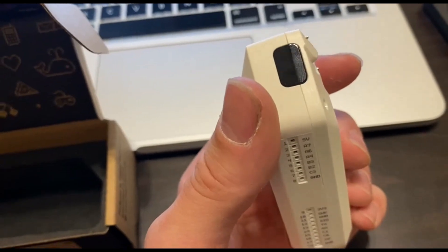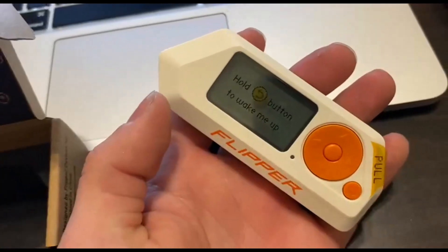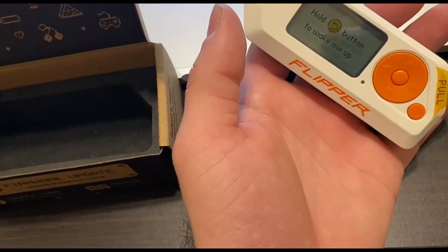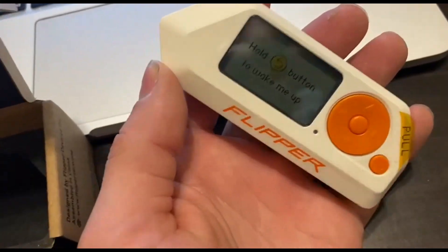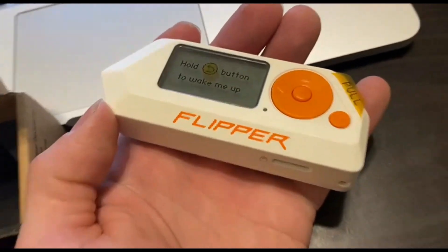And here is the infrared transceiver. If anything in the world, at any time, ever since the hacker subculture had its start and ever screamed to hack the planet — yeah, you're looking at it. It's this thing right here.